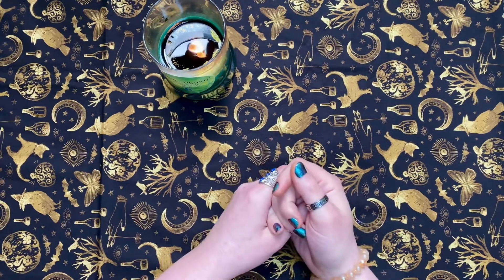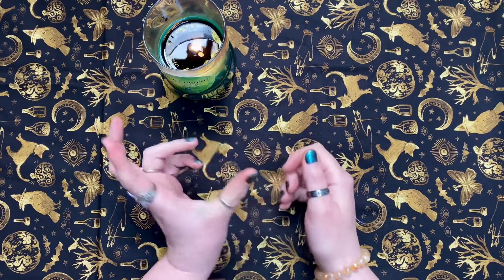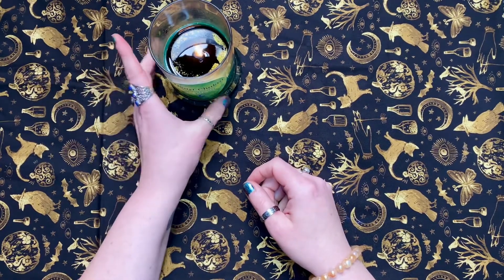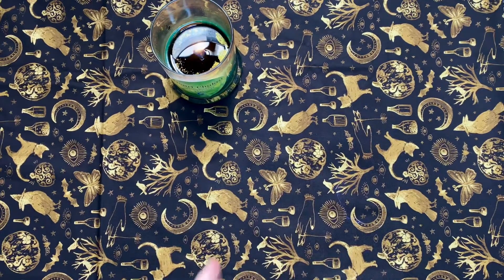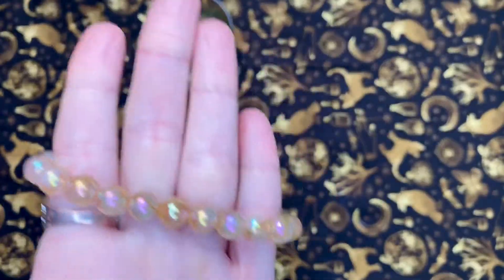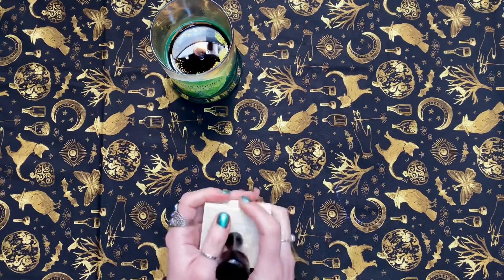I really truly believe that sharing that information is really important. I lit my heart chakra candle this morning because it just sounded good, so I decided to go with that theme. This is my aura flower agate, which is a self-love and new beginnings stone — that's from Practical Magic, as well as the candle.